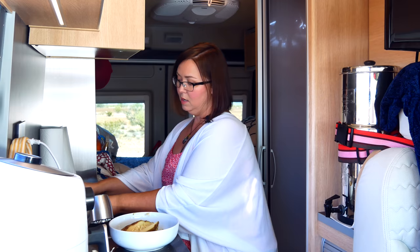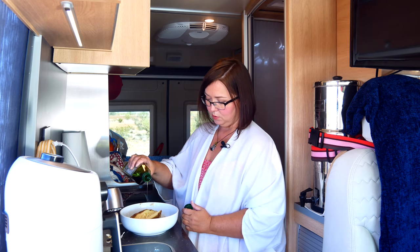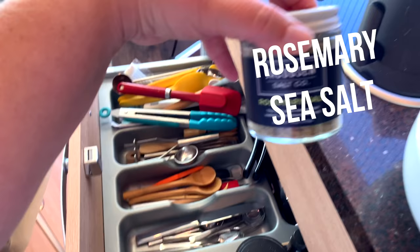Now we're going to put a little bit of oil on top. I do a little bit of olive oil. Typically you don't have to use oil in the air fryer, but I don't like it to stick to the bottom, and if you put just a tiny bit it gives it a little crispiness that I really like. So we'll just drizzle a little bit on here — just a little, not a lot.